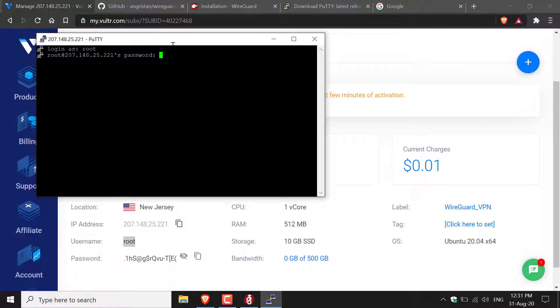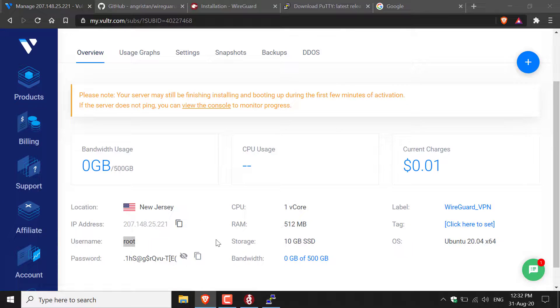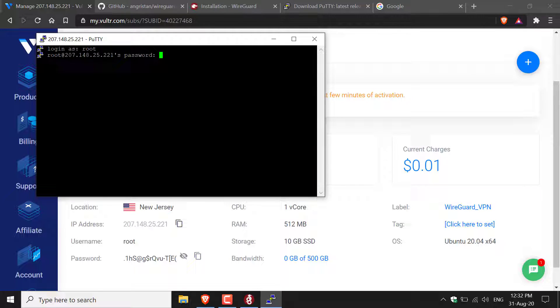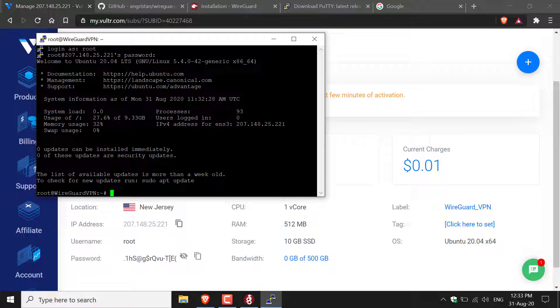Once you've entered the username, you'll be asked for a password. Go back to your Vultr server page and copy the password, then right-click in the Putty window to paste it. Note that the password won't be displayed in the terminal — but if you right-clicked, it has been pasted. Hit Enter and you'll be logged in. You'll know you're logged in when you see the welcome message that says Welcome to Ubuntu.